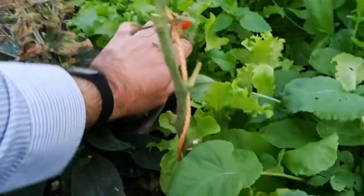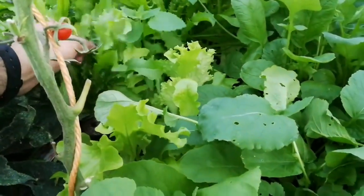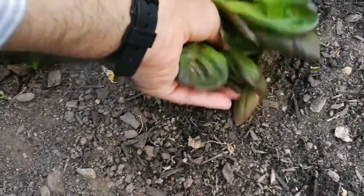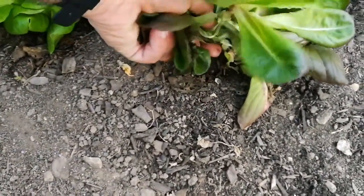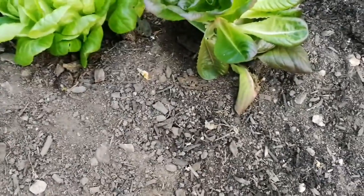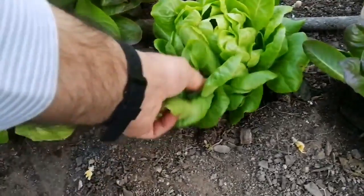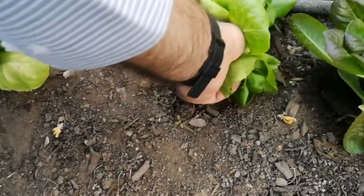This is cut-and-come-again lettuce. I have some endive beyond there — just pick a few leaves. I don't need to pick the whole plant.